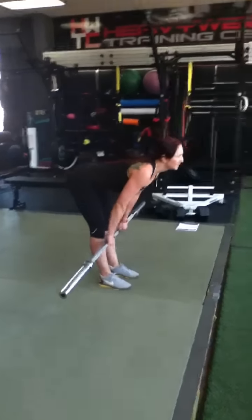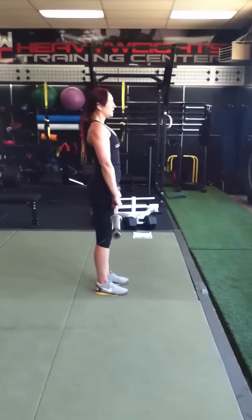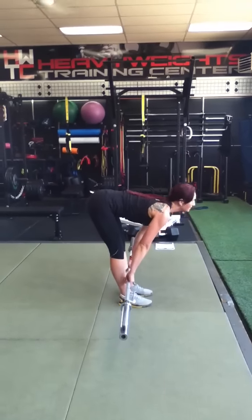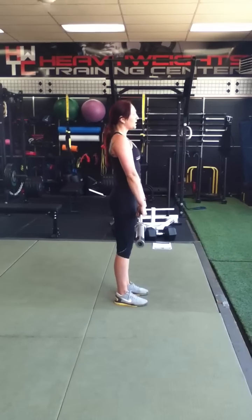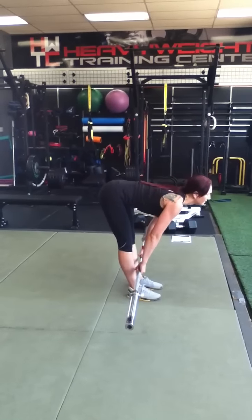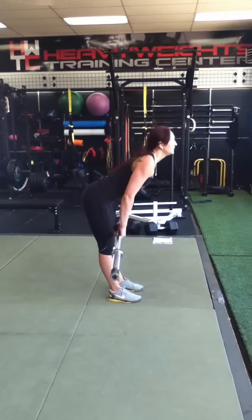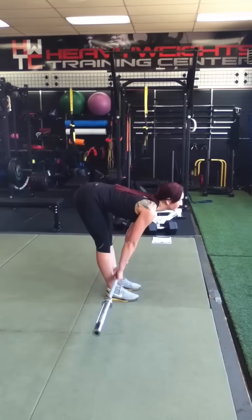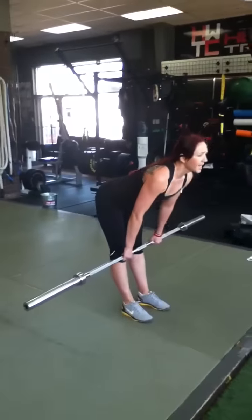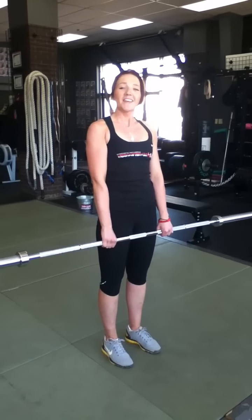Keep the bar close to your legs, sticking your bum out. Down and back up. Keep the bar nice and tight to your legs, right down to just above your shoes and back up. Only hinging at your hips, sticking your bum out, straight back. Keeping your shoulders back, chest out. Straight down, back flat, hips back, bum out, and back up. That is your stiff leg deadlift.